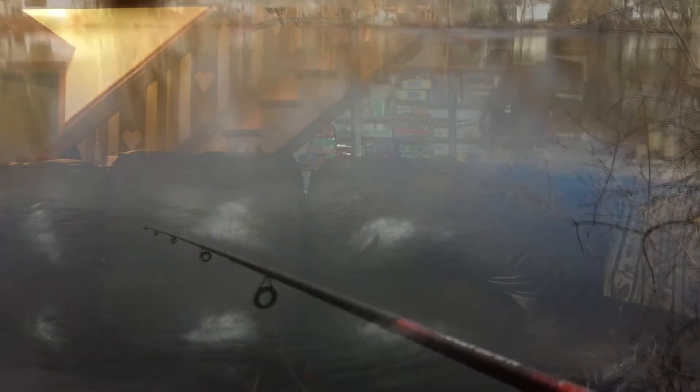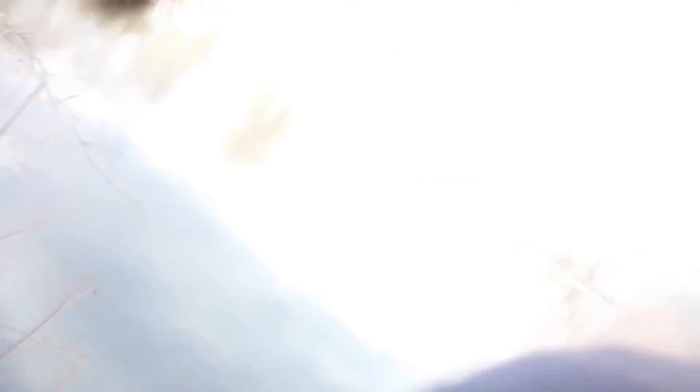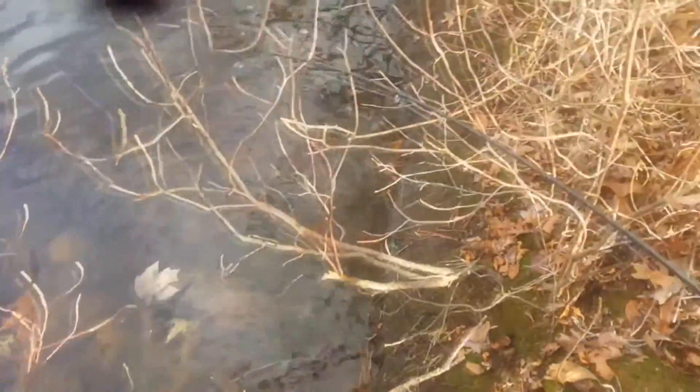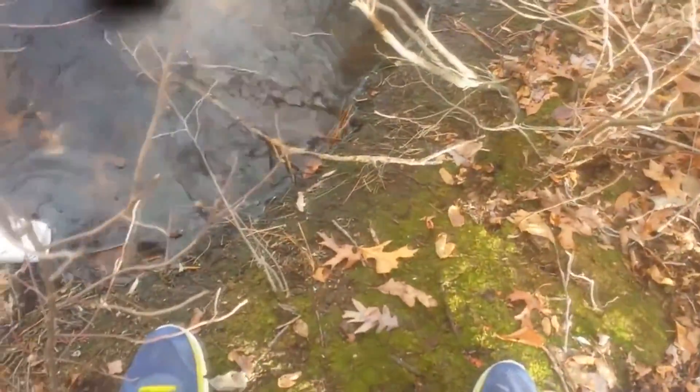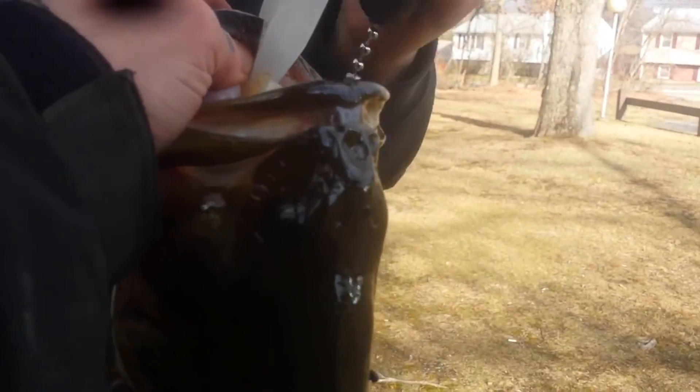I missed fish number two - I don't know why, felt like a decent hook set. Got a good one though - another nice bass, might be my four pounder. Yeah, four pounder! Get the scale - look at that big fish, look how it ate that Fanko.